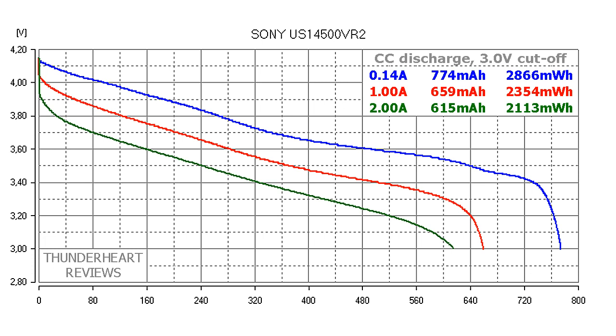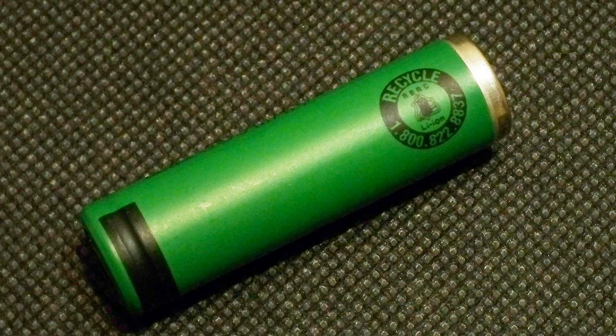Pay attention to the discharge cutoff voltage. Sony declares 3V, but that's a relatively high cutoff. I think it would be safe to discharge the US 14500 VR2 down to 2.75V or even 2.5V. The capacity test showed that even at 3V cutoff, the US 14500 VR2 gives much more than 680mAh — almost 780mAh at a 0.2C discharge rate.